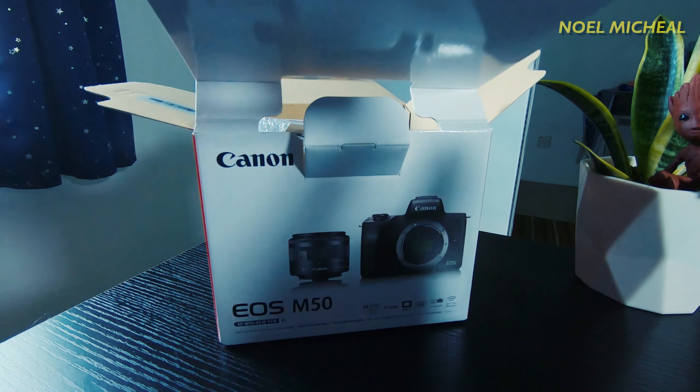That is all for today's video, which is the unboxing of the Canon M50. I will make a full review video on the Canon M50 and post it in the future, so stay tuned to my channel. If you're new here, please check out my other videos on tech gadgets and apps. Thank you for watching, guys, and see you in the next video.